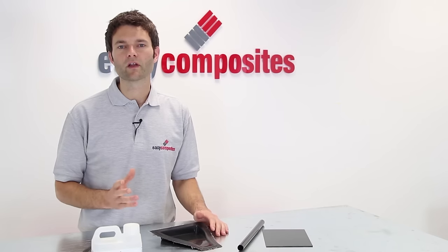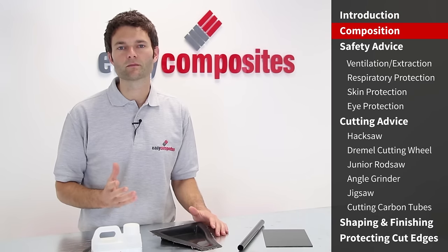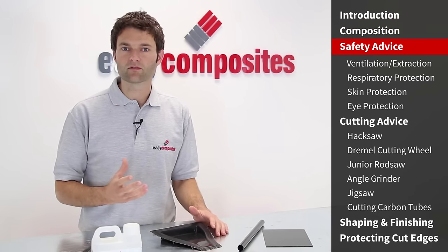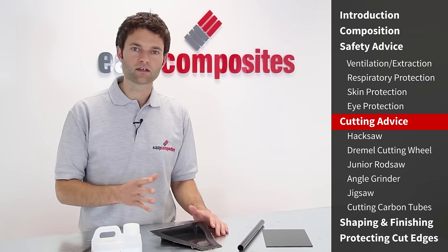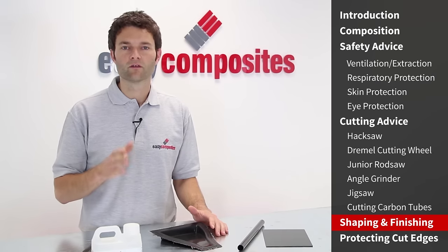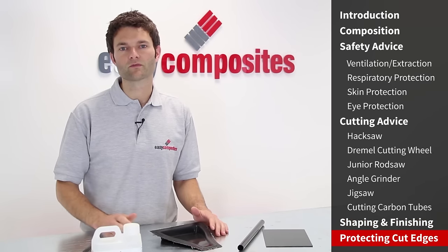This tutorial is made up of the following sections: firstly, an explanation of what carbon fibre parts are made from; some important safety information when cutting carbon fibre; tools and techniques for cutting; then the best tools and techniques for finishing cut edges; and finally, protection for cut edges.